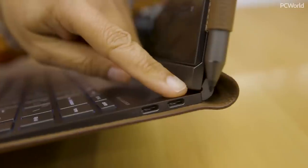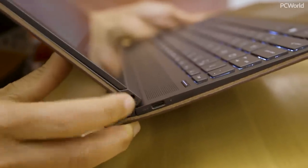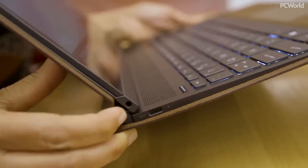Along the top you have the LTE antenna, so if you have a plan with your mobile carrier you'll have instant connectivity, and the SIM slots are actually hidden underneath the hinge. This is a very thin product but they still found room for two USB-C ports on one side, another USB-C port on the other side, and a 3.5 millimeter audio jack.